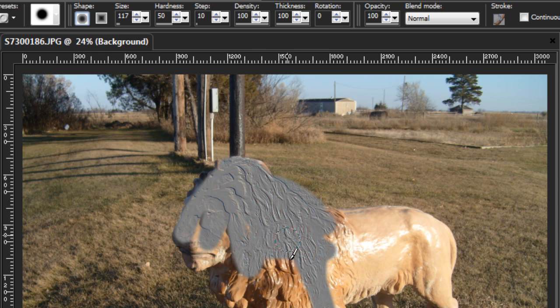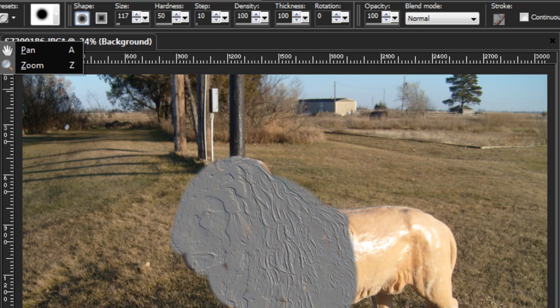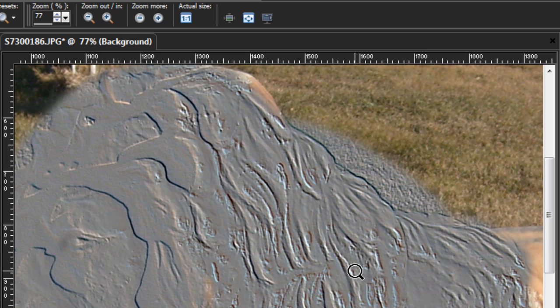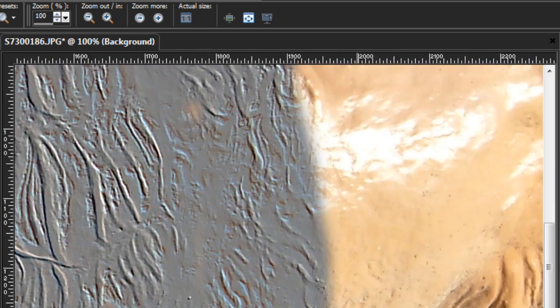It's almost like a stone carving. So that's the basic idea. Let me zoom in here for you. Take a look at that. And that's about it for the emboss — that's what it is.